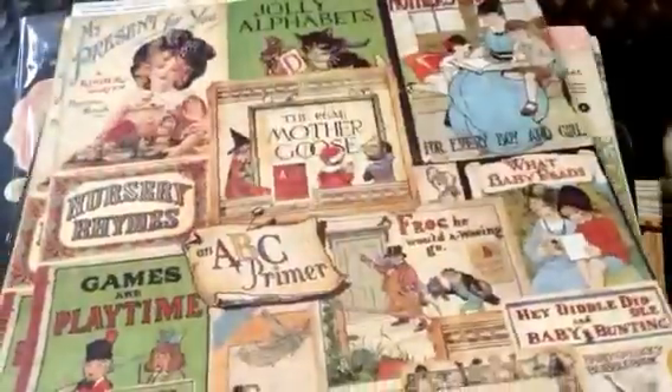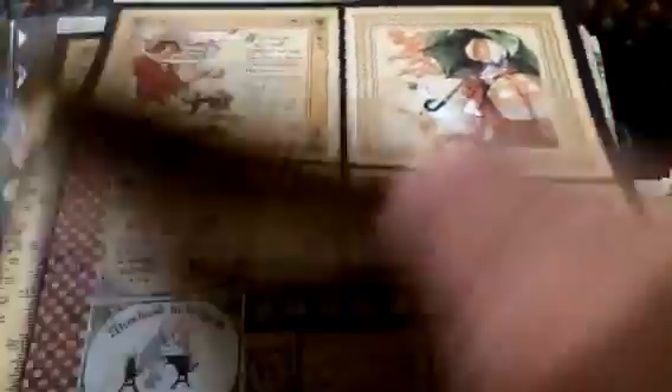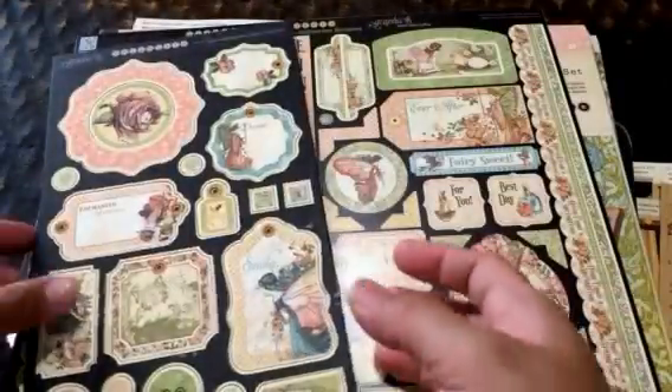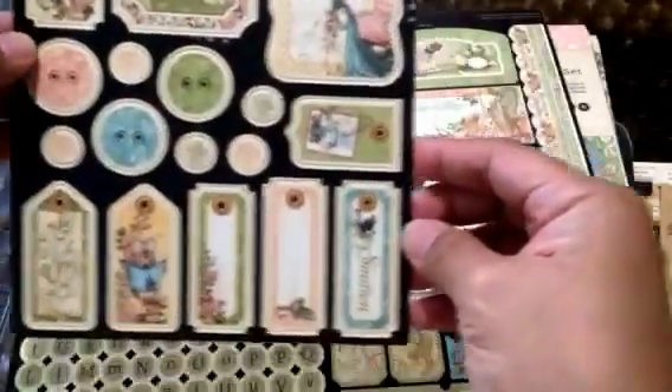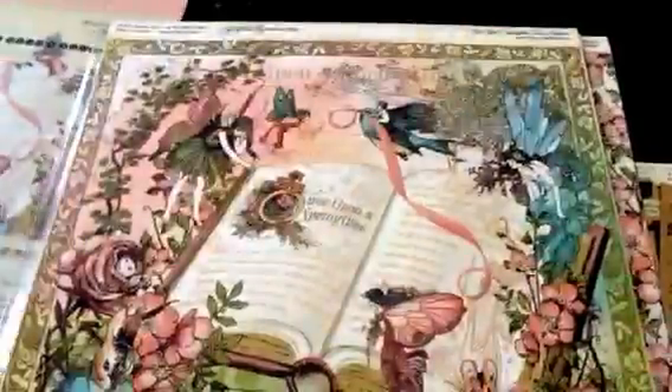That's another re-release. This is the Once Upon a Springtime collector's edition pack. It noticeably has lighter colors — it's not as dark as the original release. Again, $22.39. It comes with the chipboard pieces, and then the cardstock stickers, which is the 12 by 12, and then the paper — that's just the cover.